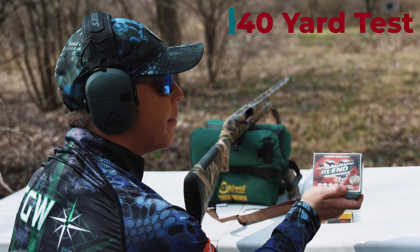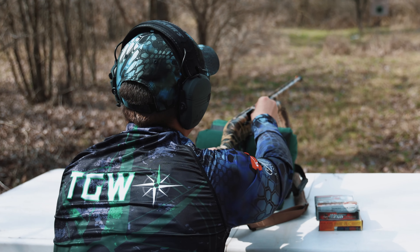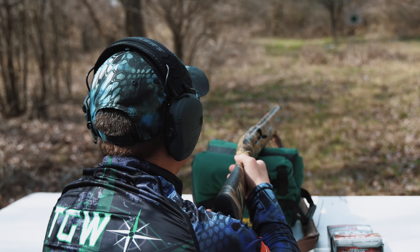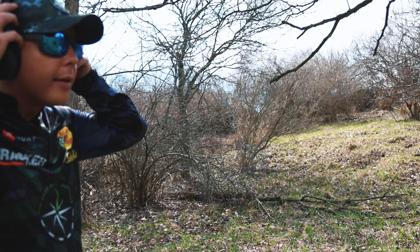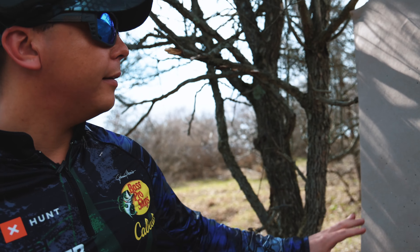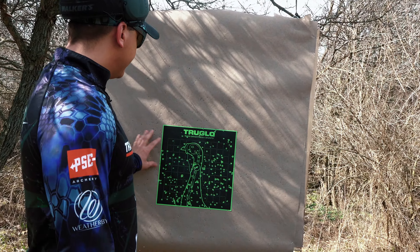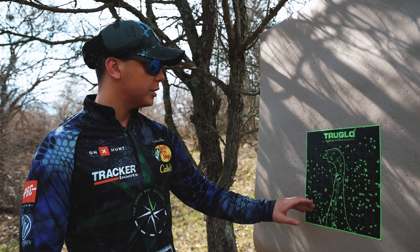It's also the cheapest load at $32.95 for 10 rounds, which works out to roughly $3.30 per round. The Third Degree is going to be more than that, and the Magnum Blend is about two and a half times even more. So this is the cheapest and definitely stands out as being the most different. Let's start putting them through the rounds and see how they perform on an actual turkey head target.